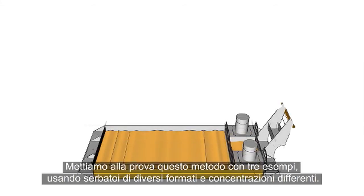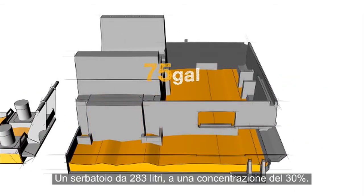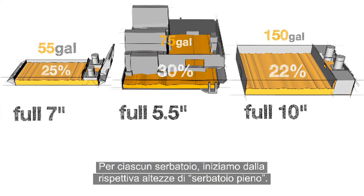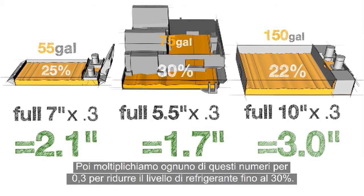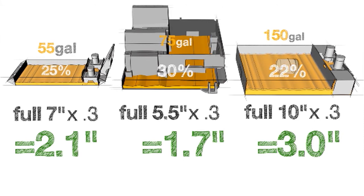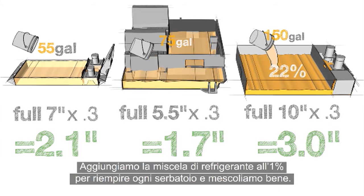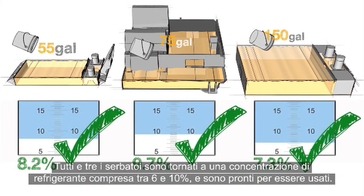Let's put this method to the test with three examples using different tank sizes and different concentrations. We have a 55-gallon tank at a concentration of 25%, a 75-gallon integral tank at a concentration of 30%, and a 150-gallon tank at a concentration of 22%. For each of our tanks, we start with their respective tank full heights, then multiply each of these numbers by 0.3 to reduce the level of coolant down to 30%. We remove the coolant from the tanks, saving the rich coolant for use later on. We add our 1% coolant mixture to fill each tank and mix it thoroughly. Here's what we find when we check the concentration with our refractometer: all three tanks have been returned to a coolant concentration between 6 and 10% and are ready for use.